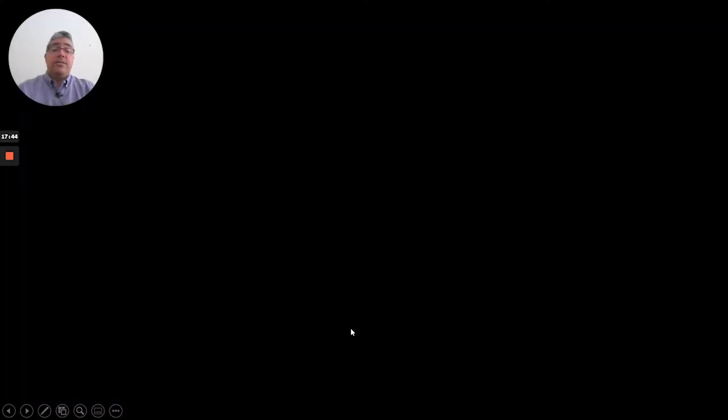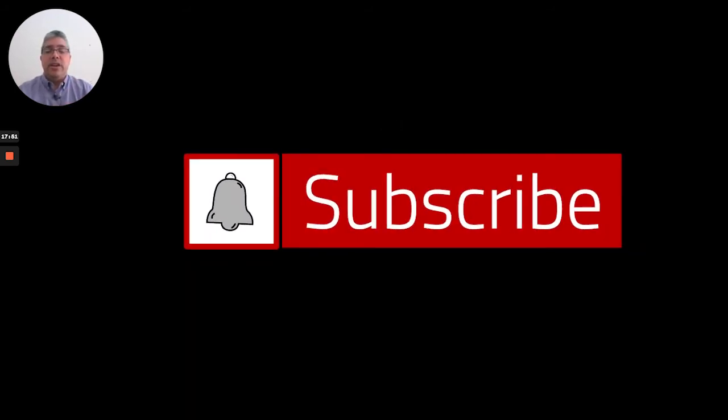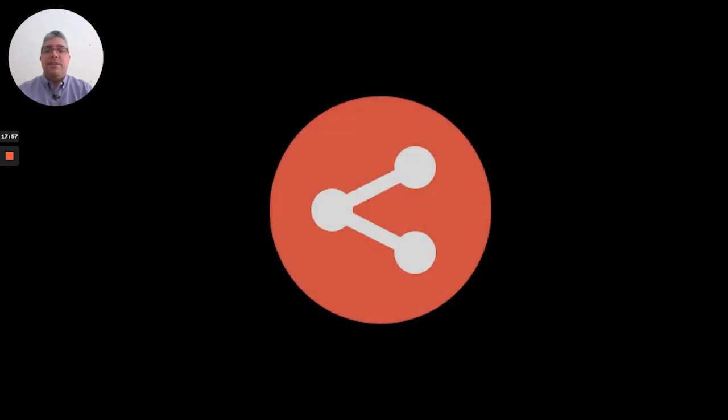That is it for today. I hope you liked the video — if you did, please give me a thumbs up. If you are not subscribed to my channel yet, please do it now. If you think these videos could be useful for somebody else, please share them — that will help me grow the channel. In our next video we will keep talking about the landing gear system. Until then, please take care and hope to see you soon.